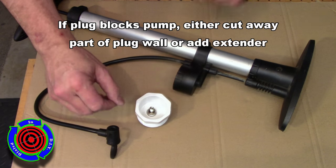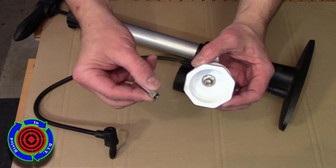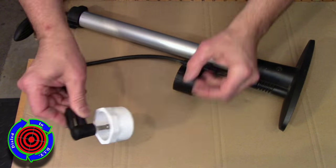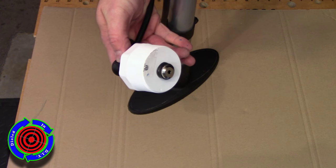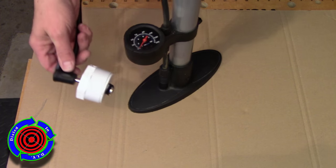If your pump can't quite reach the valve, you've got a couple of options for fixing that. You can either cut away a little bit at the wall of the plug itself until your hose can reach, or you can do like I did and just add a valve extension. They sell these for trucks at auto supply stores too.